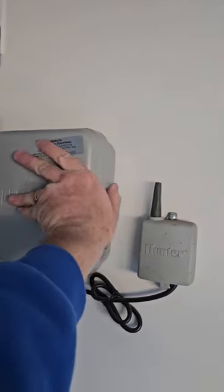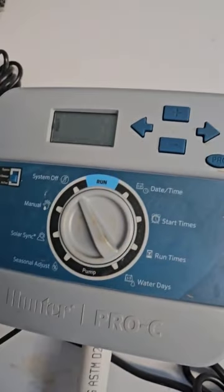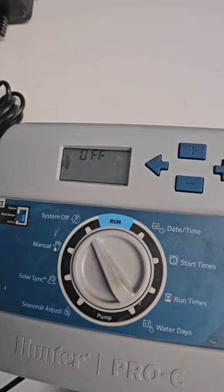One of the other things you really want to make sure you do is come over to your sprinkler box like mine here and turn that bad boy off — make sure it says off up here. That way it'll make sure you don't have any issues with sprinklers coming on when it's 20 degrees outside and potentially breaking the lines or the sprinkler heads, which are the most likely thing to get broke.